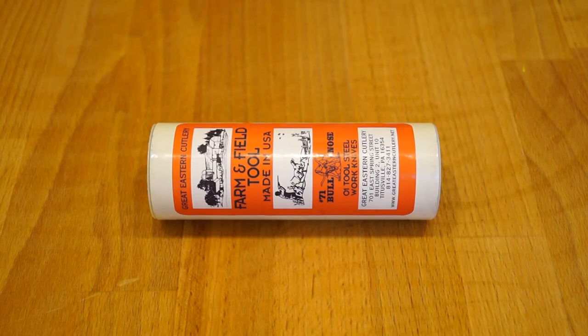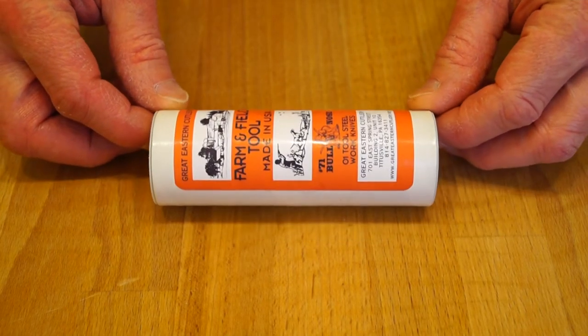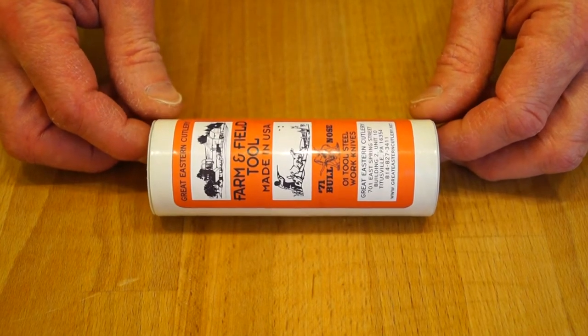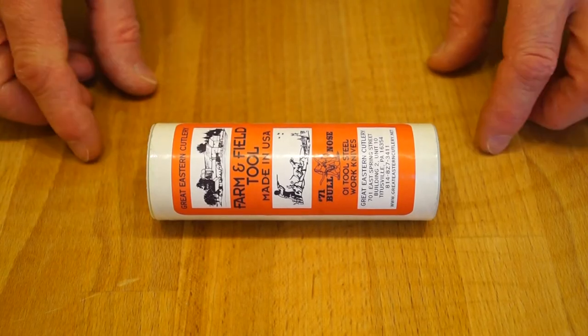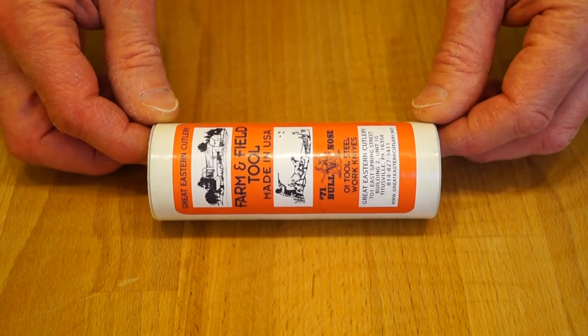Hello everyone, welcome back to the channel, or if this is your first visit, welcome to the channel. Today I'm going to be taking a look at this Great Eastern Cutlery Farm and Field Tool Bullnose, very kindly supplied by subscriber Trader Joe. Thank you very much, Trader Joe. Let's get it out of the packaging and have a look at it.